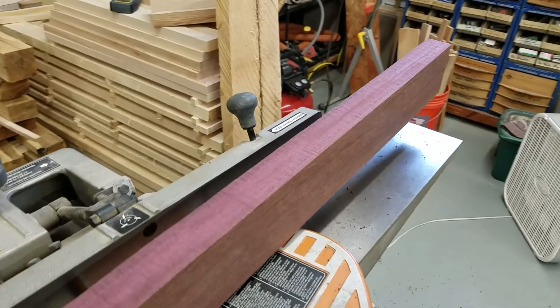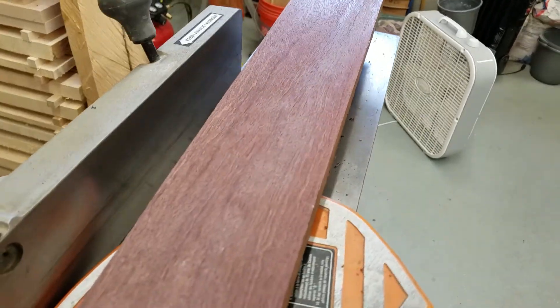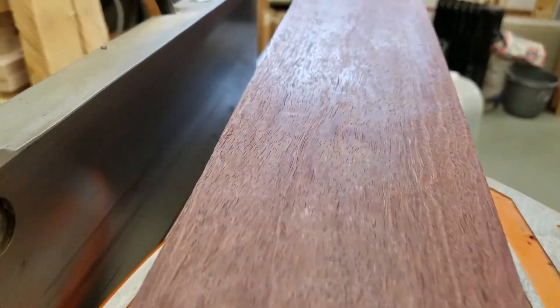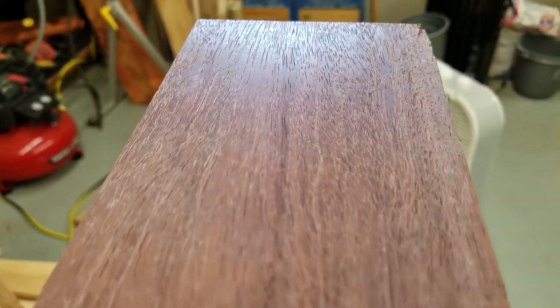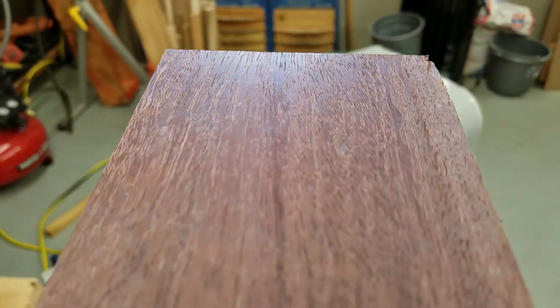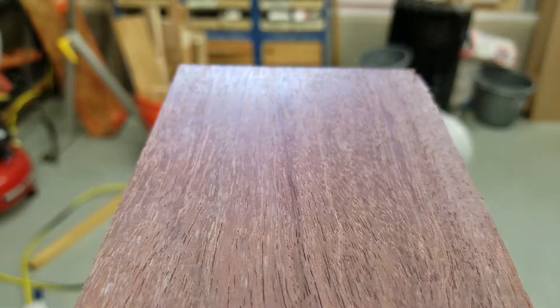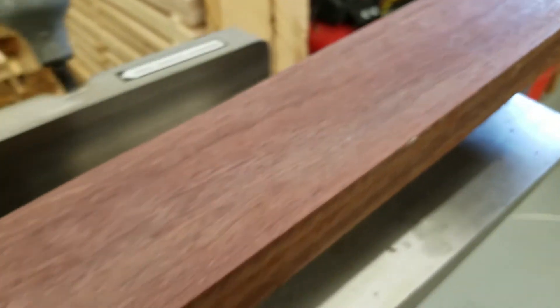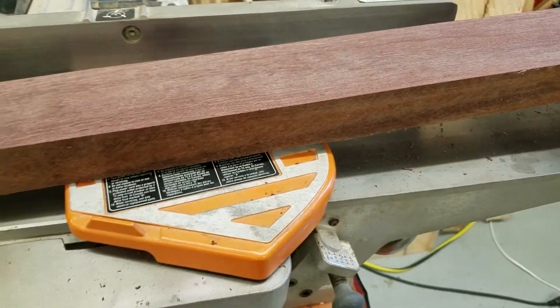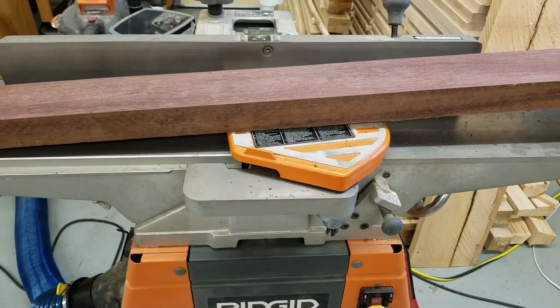That was a test with a piece of purple heart, which is a very hard wood, and it looks like everything turned out just the way I wanted it to. The surface is smooth, I don't see any chips or splinters, and on the trailing end I don't notice any significant signs of snipe — there's a very slight line there, but it's hardly noticeable and would not affect anything. So it looks like setting the knives at about a 16th of an inch — maybe 3/32nds — is the way to go. And that's how to change the knives on a joiner.